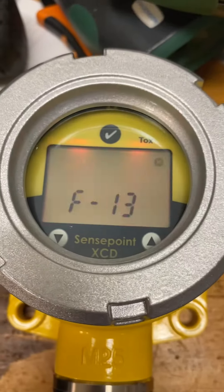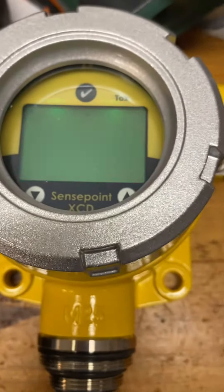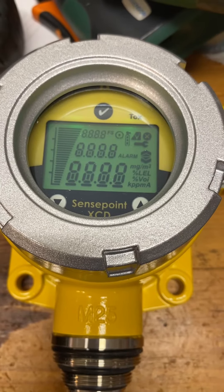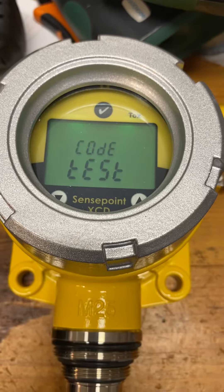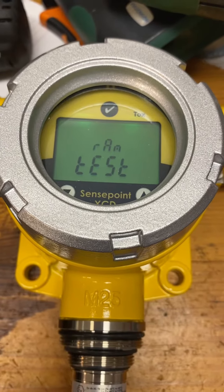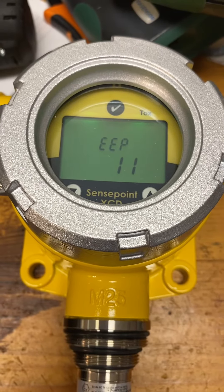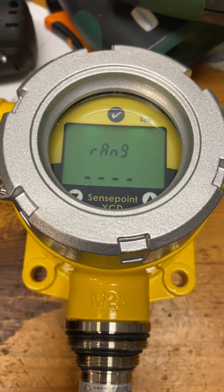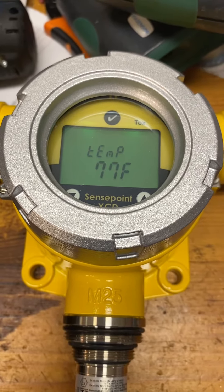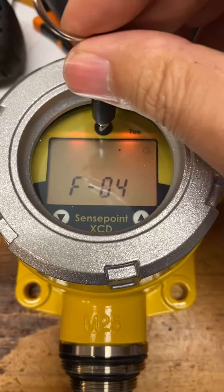So this is with the oxygen sensor installed. I'm going to reset the power. So I'm getting that same F4, which is, I believe, sensor fault.